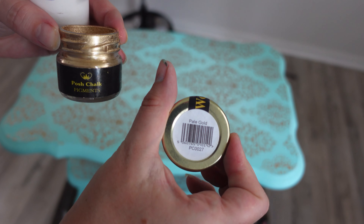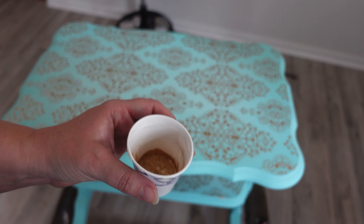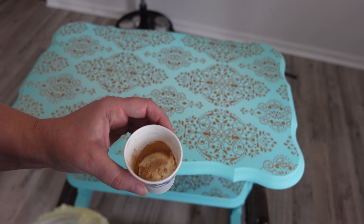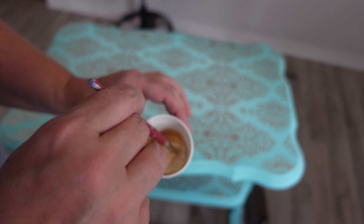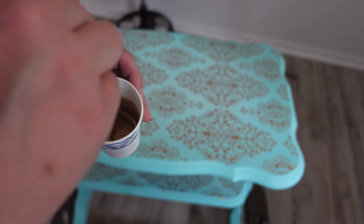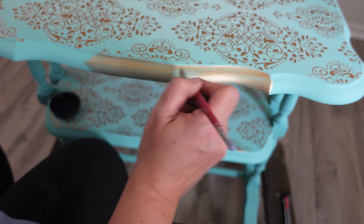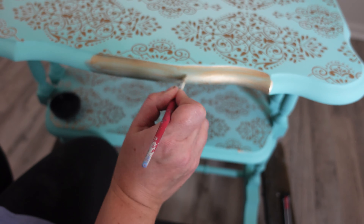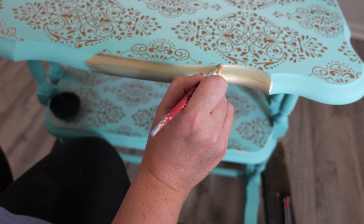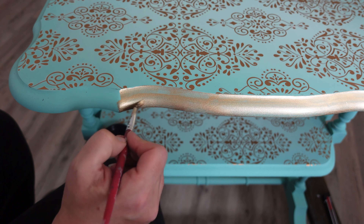Now I'm adding Posh Chalk Pigments in pale gold to the trim on the table and to some of the details on the spindles. Unfortunately I didn't realize I was almost out of the Posh Chalk Pigments — I have the infuser and you just mix them together, but I added way too much infuser and not enough pigments. I ended up doing about one and a half coats and then ordered more. As you can see it's almost transparent because I didn't have enough pigments — usually I do about two coats but this is coming on way lighter than normal.